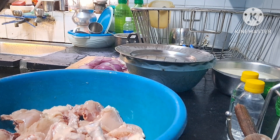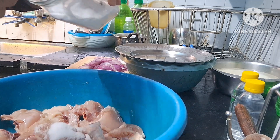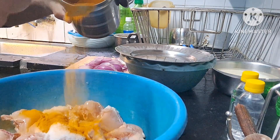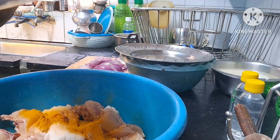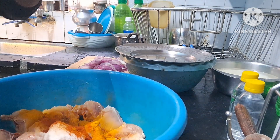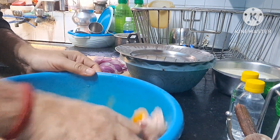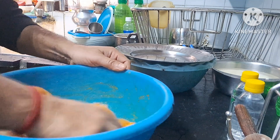While I chop the onion, let me marinate the chicken with salt and turmeric — haldi powder — and some chili powder, and mustard oil. Let me mix this properly and set it aside for at least 15 minutes so it gets properly marinated.